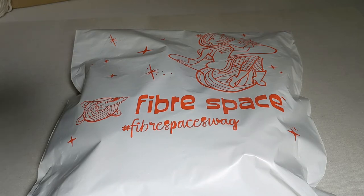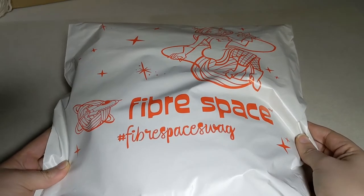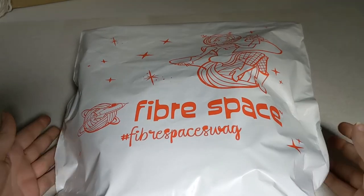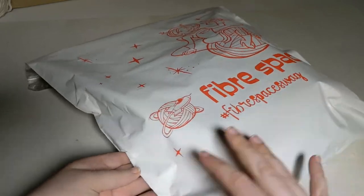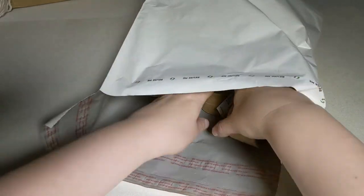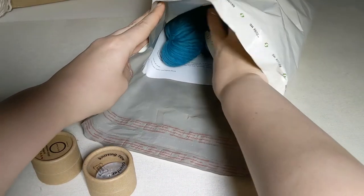Today we're going to show you what you can expect to find when you order your supplies for the Mission Cables Mission. You might see them in one of our Fiberspace mailers if we've mailed them to you — it looks like this. Very exciting to find in your mailbox with some happy mail. Let's go ahead and take a look inside. We've got lots of fun stuff for this mission. Again, you can find a complete list of supplies on our website.